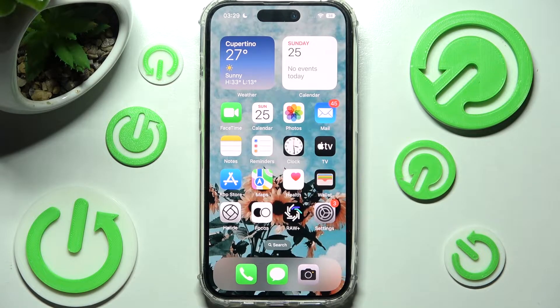Hi! In front of me is iPhone 14 Pro and today I would like to show you how you can set up Face Unlock on this device.